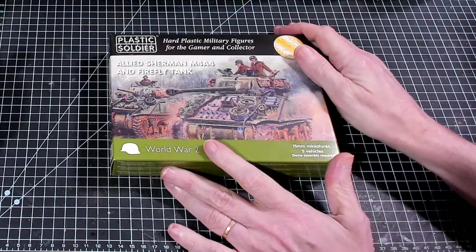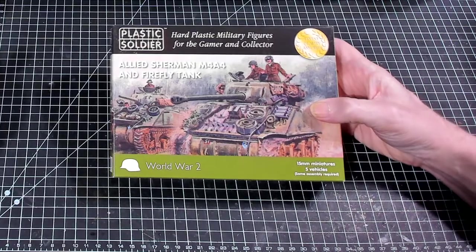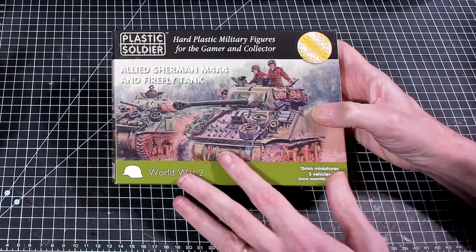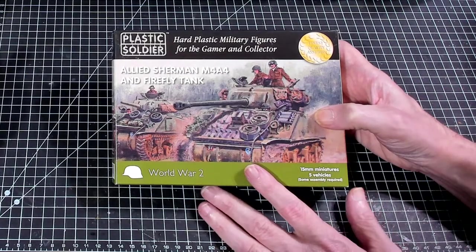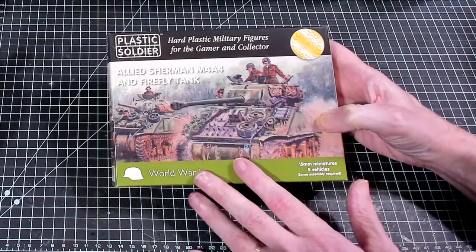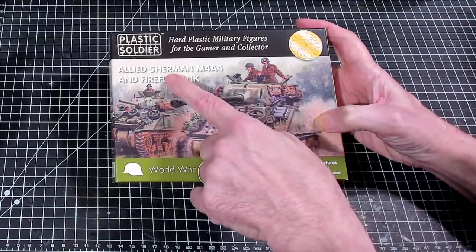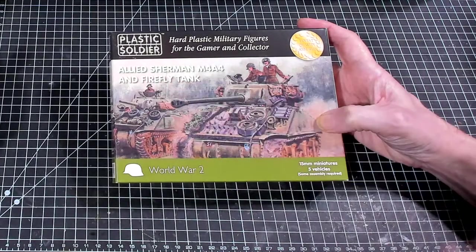Hello again everybody, this is Mr. Everything and I'm coming back at you with another wargaming and miniature video. In today's video we're going to continue on with our 'What's in the Box' series, and today we are looking at Plastic Soldier Company's Allied Sherman M4A4 and Firefly tanks.